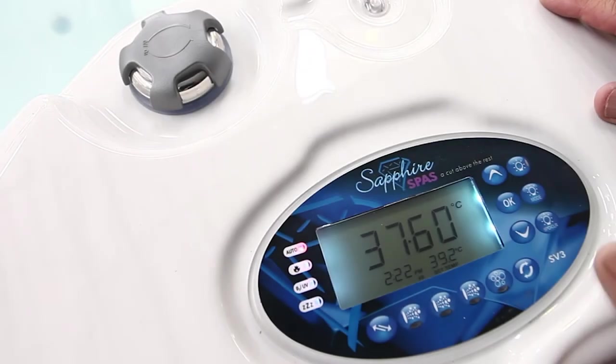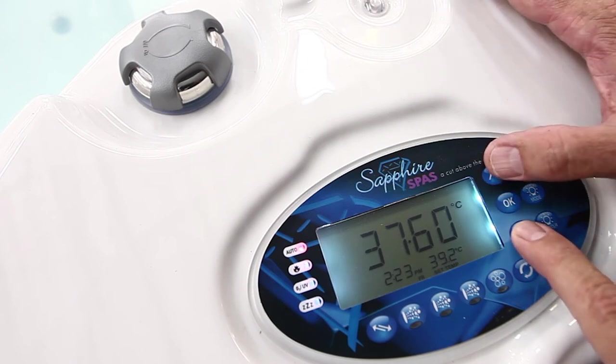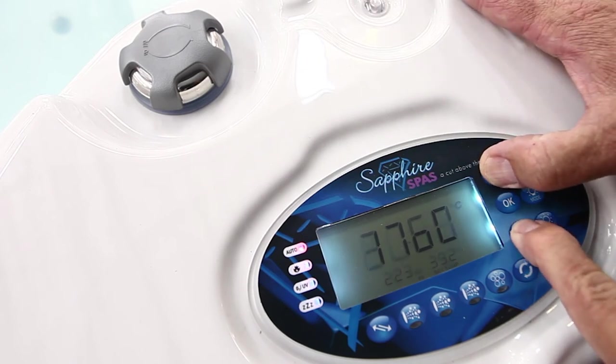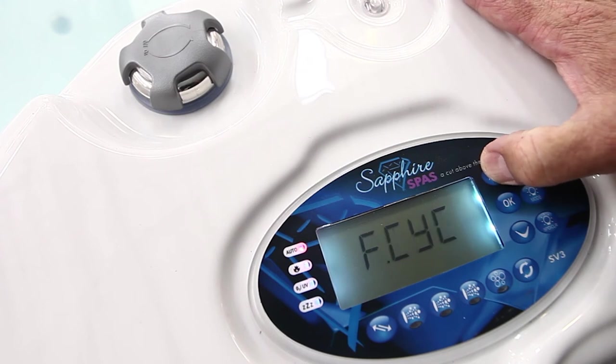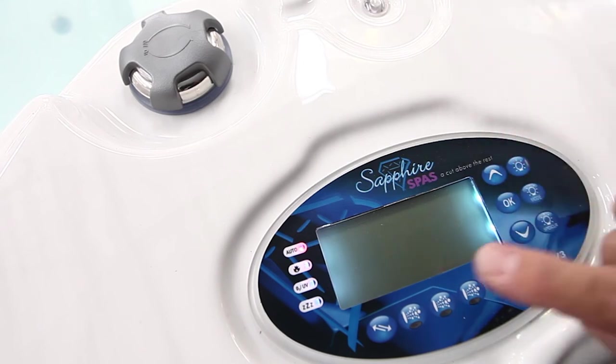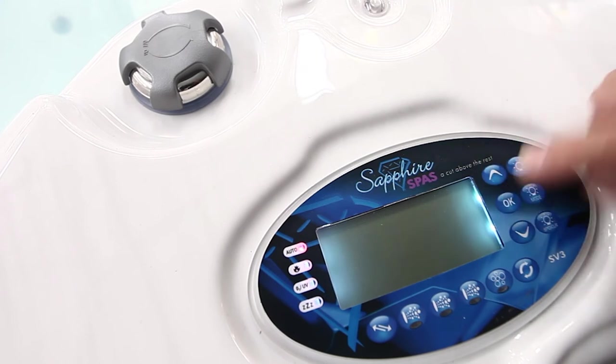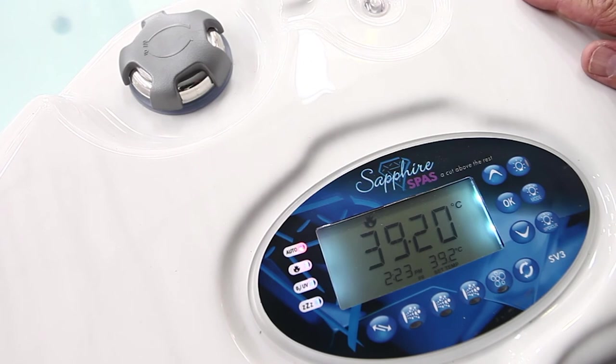The next part of the touchpad is the default display mode, which we use to adjust the default display shown on the keypad. At the moment we've got the water temperature. We can have it at set temperature or at clock. Press the up and down button together, go to mode, press the up button, and we get to DDIS. Press OK — that's the water temperature. We can go to set temperature, for example 39.2 degrees.